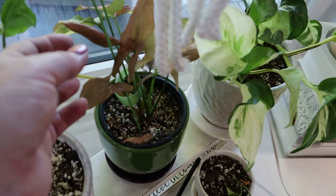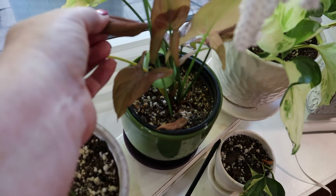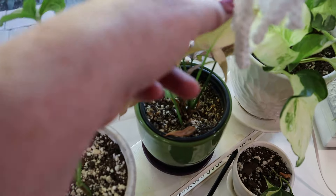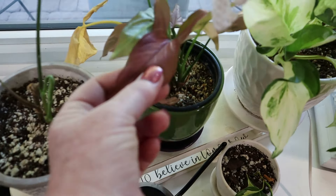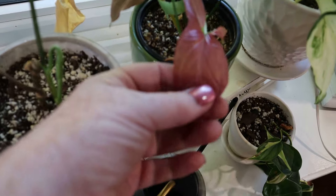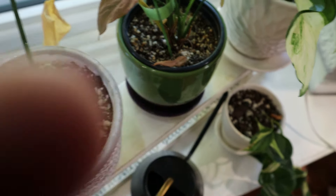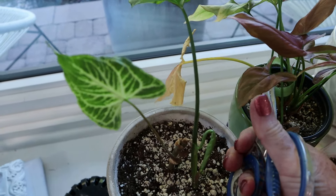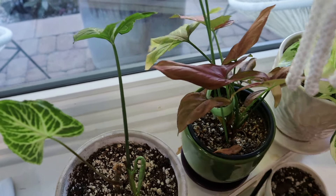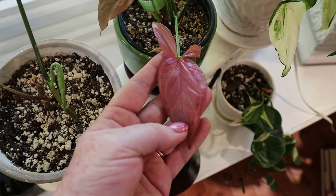Here we have my pink splash syngonium, which you can see is putting out solid pink leaves, but they are very pretty. One of my plant friends was over on the weekend and she said one of hers is doing this also, which made me feel better because I was wondering if I had gotten the wrong plant. But look at the pink on that - gorgeous. There's a dead leaf there, let's cut that off. But look at that pink - stunning.